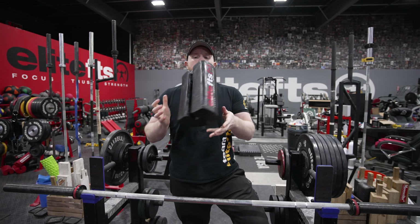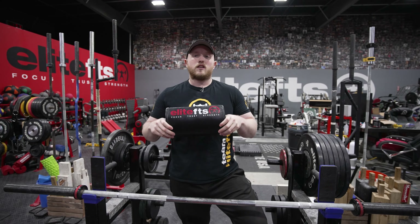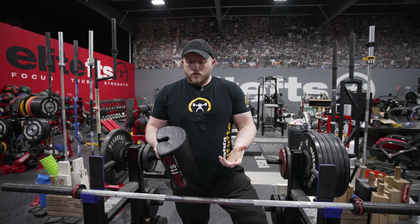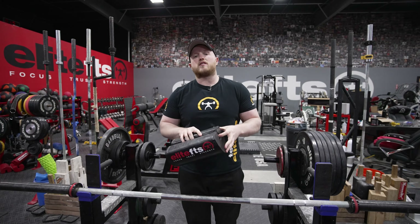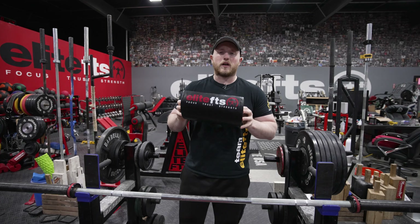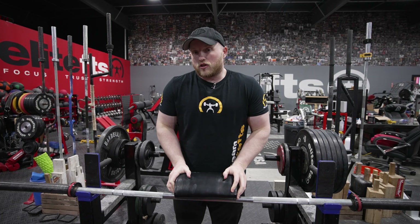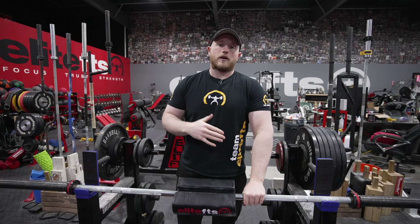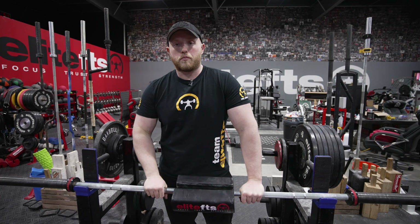These are one of our best sellers here at Elite FTS because you can use them for many different things — pop them in and out super easy. When would you use these? Personally, I use this in my own garage gym back in Rhode Island, and it was one of the most beneficial tools to help build up tricep strength. Two board presses are great for strongman, especially two board incline. Great for strongman competitors, great for anybody looking for a stronger overhead press, or a stronger bench.